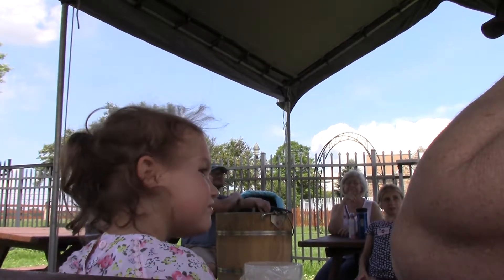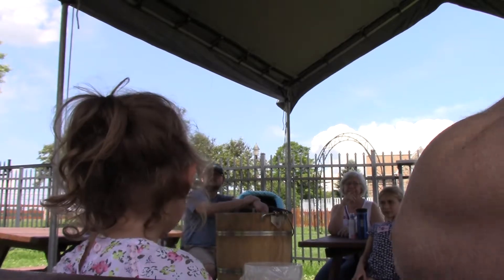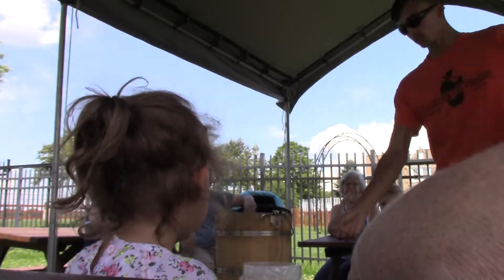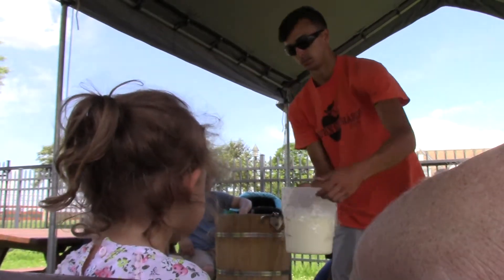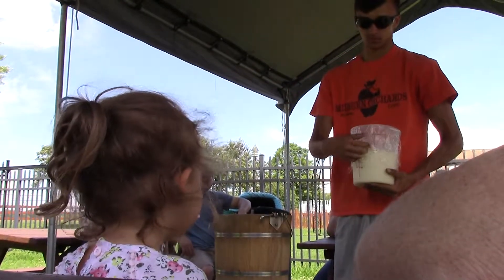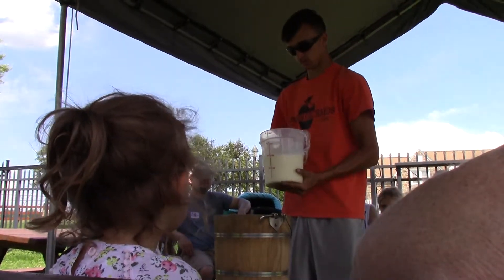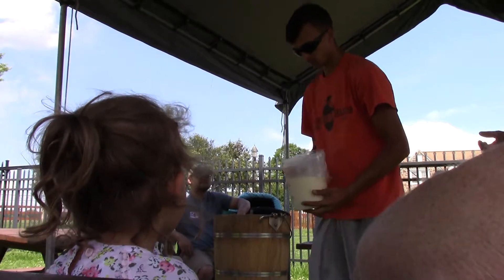We always use raw egg at the family reunion, but since I'm dealing with the public I'm using pasteurized egg. I'm also putting in a little bit of vanilla extract — every time I do a berry it just seems to pop those flavors a little better. And a little bit of peach-cherry abstract. So that's what's in here.